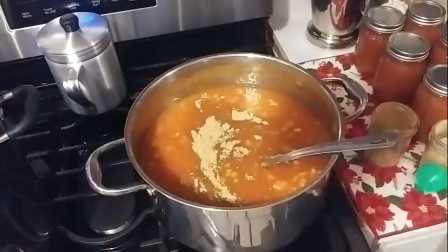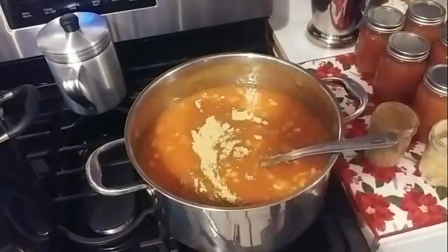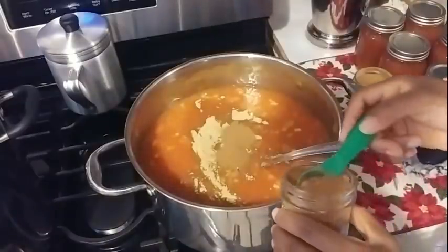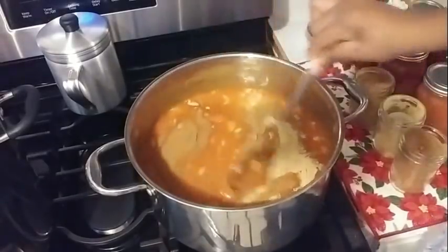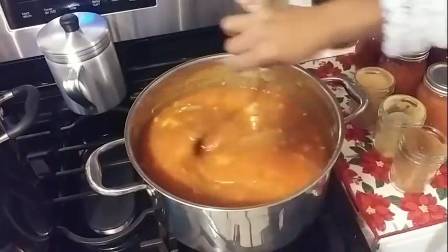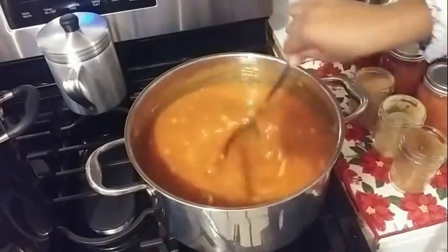Before we end the video, I am doing another batch of the persimmon jam and I wanted to show you a quick variation. Once you've added all of the ingredients, you can spice this up a bit. What I've already added was a tablespoon of ginger, and I'm going to add a half tablespoon of cinnamon, and then a half tablespoon of nutmeg. I'm going to give it a stir. I added more ginger because I just love the flavor of ginger.